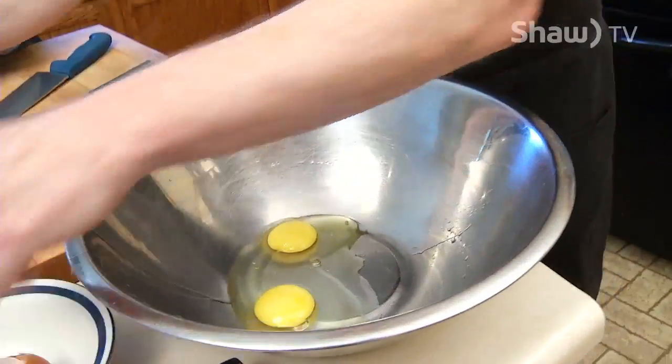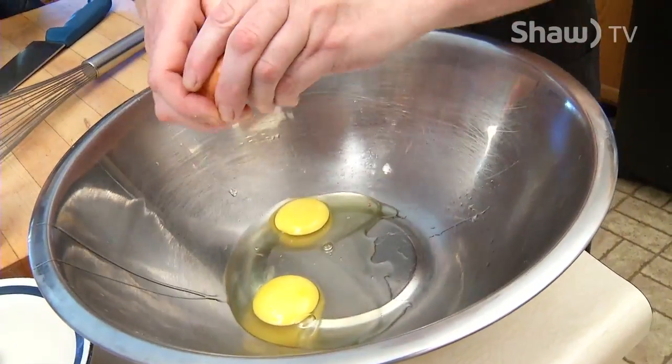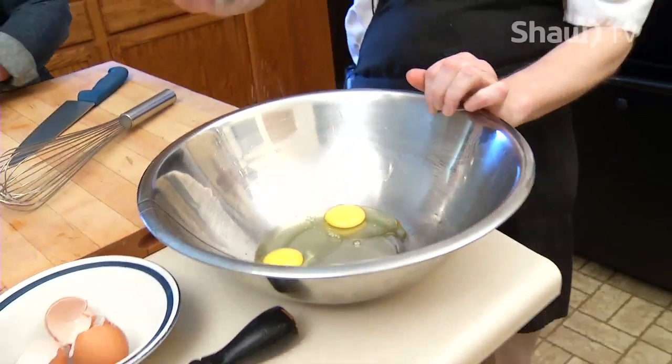Making crepes is easy. All you need is a little bit of eggs, milk, and a little salt.